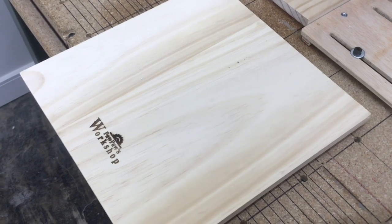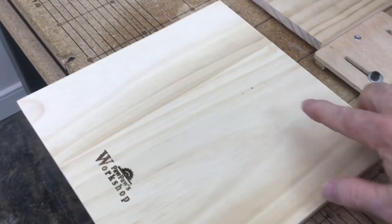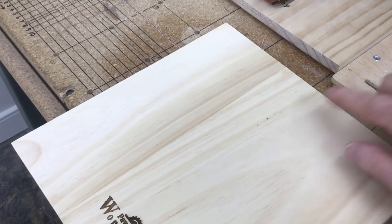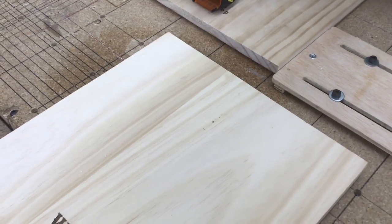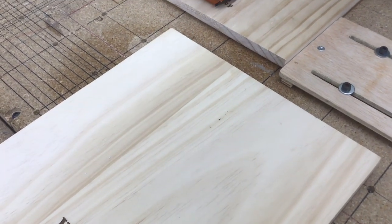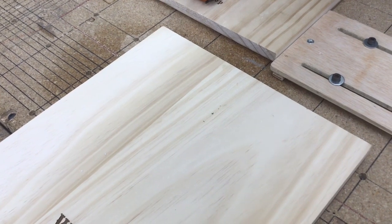Now that I've got all of the laser engraving done, I'm going to switch over and do the keyhole slot. The bump stops will stay in place — the only thing I'm going to need to do is add some clamps to hold it down. Other than that, the setup is exactly the same. So I'm going to go ahead and switch out the machine, put the bit in, and I'm going to show you how we're going to do that.